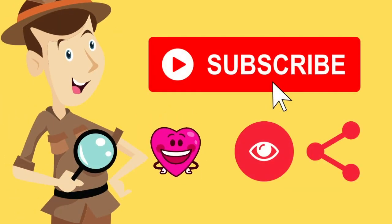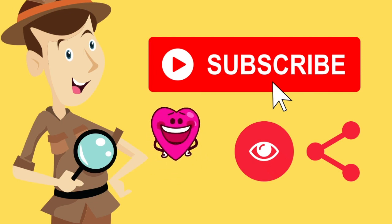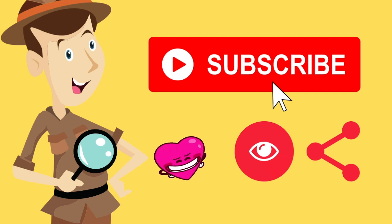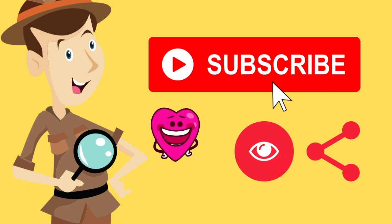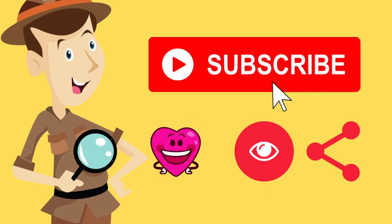So please subscribe, like, share, watch, and just continue spreading the love. We appreciate all your support, and if you guys have any suggestions or if you want to see any other makers, let me know in the comments below and we'll get to them as soon as we can. Again, this is Chris Kreutz. Thank you very much for watching this video, and we will see you on the next one.